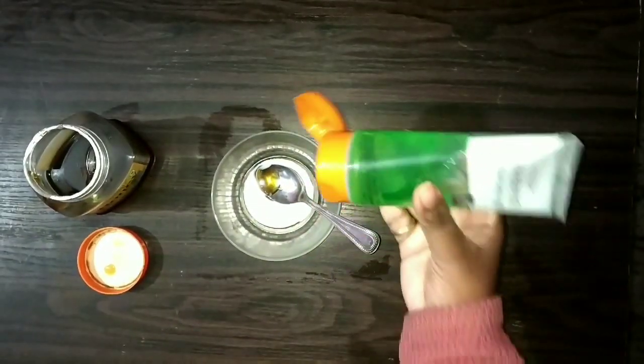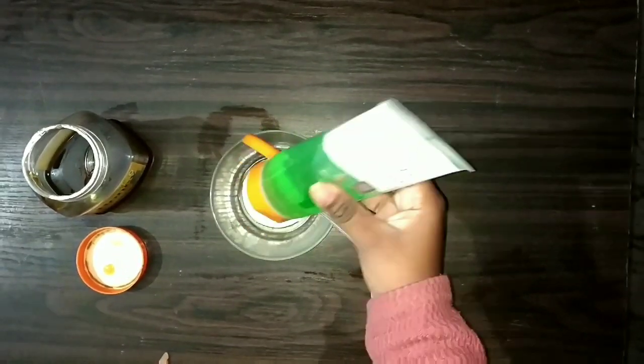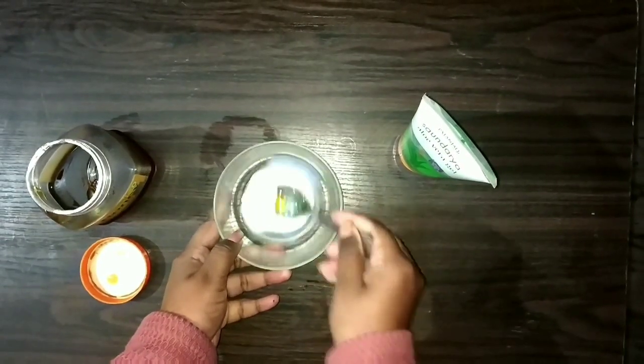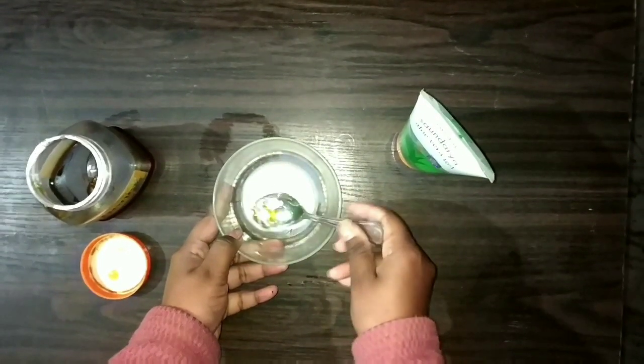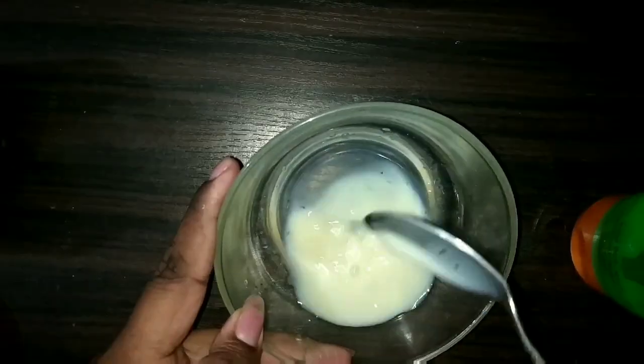Our third ingredient is aloe vera gel. You can add this too. Then mix it well. As you can see, it is mixed well.